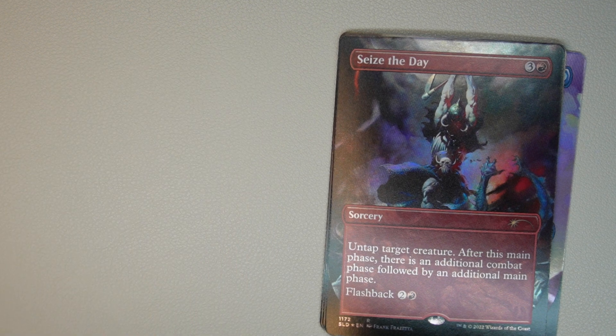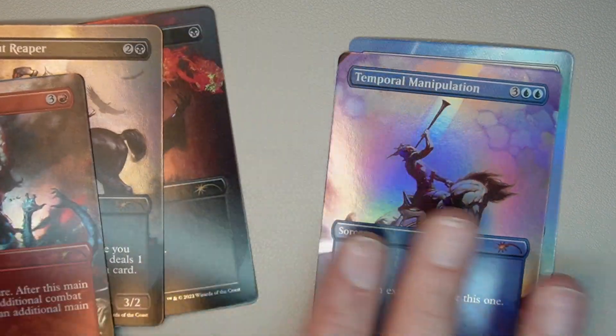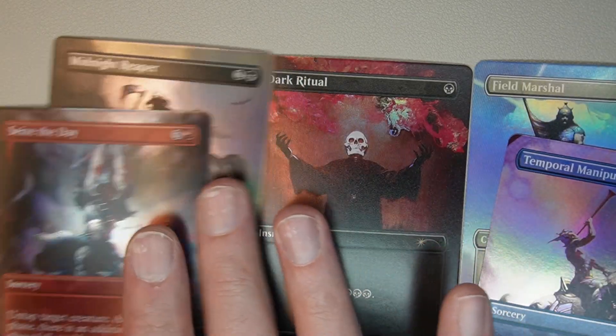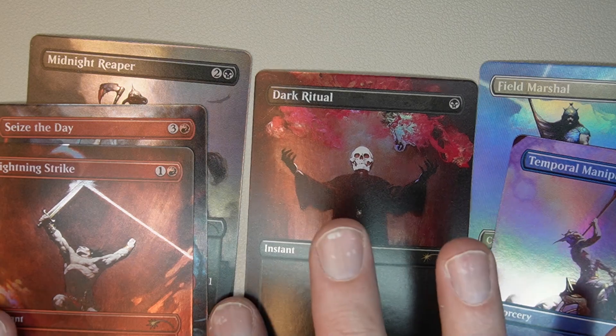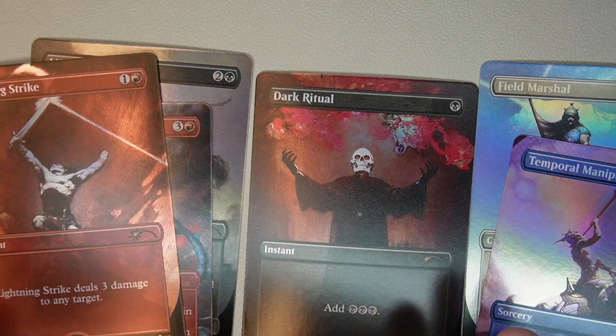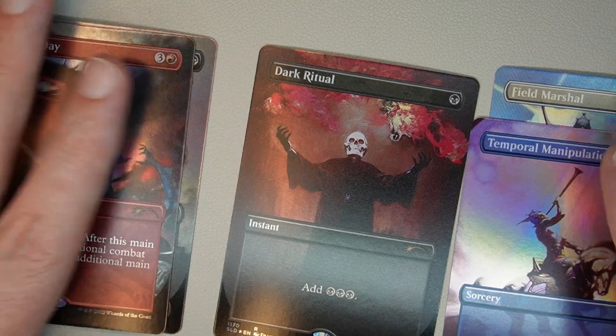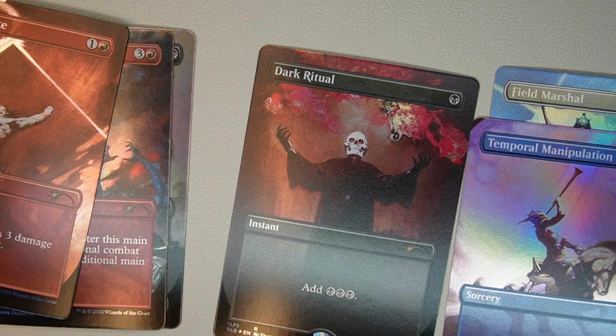Man, this is a great set. I'm quite pleased — six cards, it's not bad at all. Lightning Strike, of course, is great to have as an extra card. That Dark Ritual, though, is the whole reason to buy it. Right now I believe they're going for $60 to $70 each.